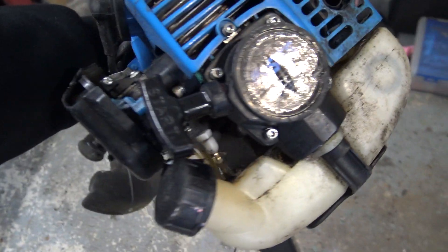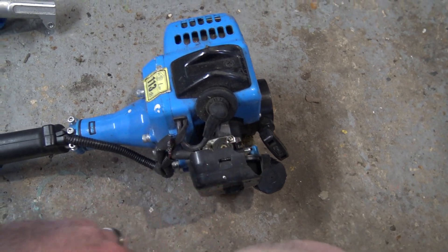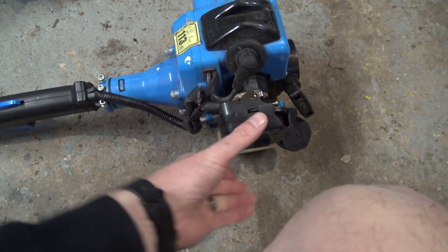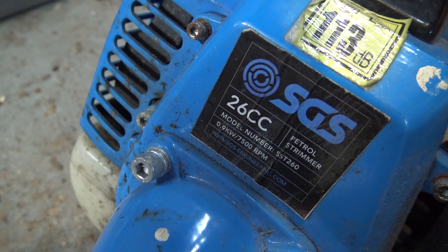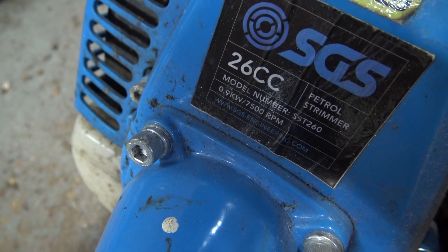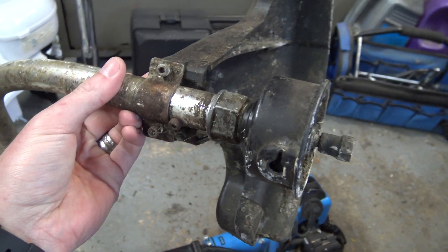It's definitely been used more than once, wouldn't you say? The air filter is broken - whether that was broken before or whether that's been broken in the box, I don't know. But at least it's got an air filter on it - there's a positive side to that. So we've got ourselves an SGS 26cc petrol strimmer. It was advertised as being fully working and in great condition, but missing the strimmer head.